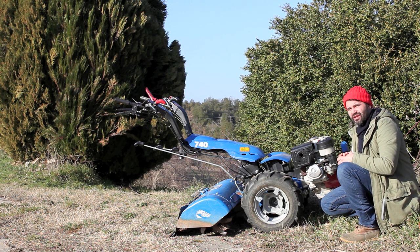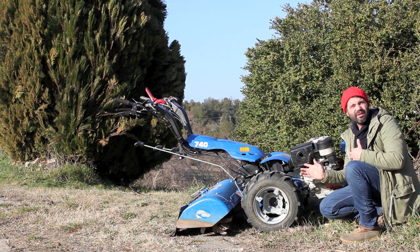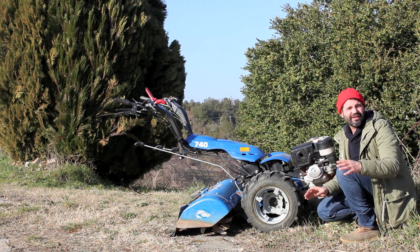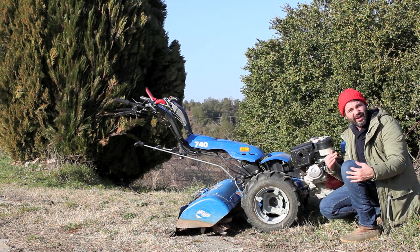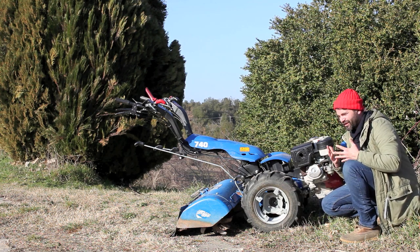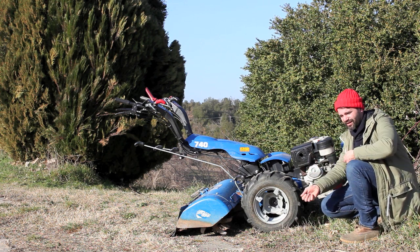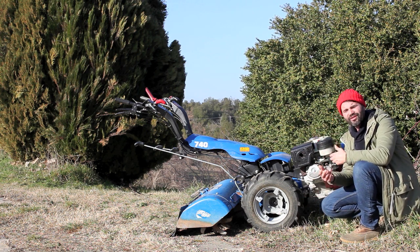The advantages of this machine are that if you're going from hand tools to this, this thing is awesome. It makes you feel like a super person — that you can do more than you probably should. That's one of the disadvantages. I started taking on bigger spaces when I had this, maybe when I should have held back. If you're coming from a big tractor, this thing feels like a garden tool — very arduous for someone used to a tractor. It's all relative.